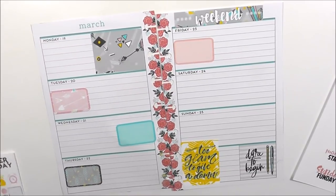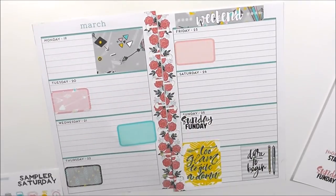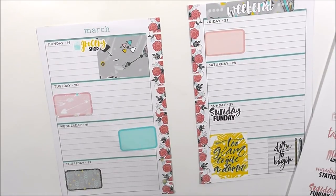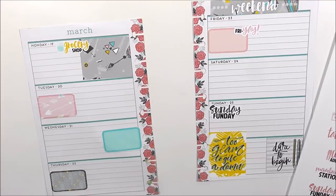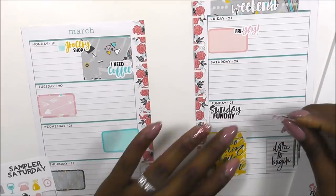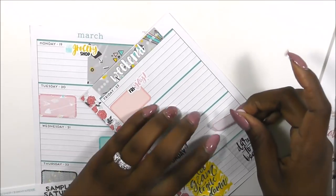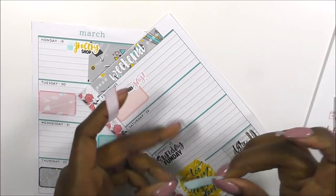As I lay those down, Sunday Fun Day goes here. I'm probably going to go grocery shopping on Monday because we're going to be out into another area, so I'm definitely going to need that. I love the fryer sticker. 'I need coffee' always goes on Monday. 'Time to plan' goes on Sunday, and I'm actually going to pop this mini box out and go with the blue.